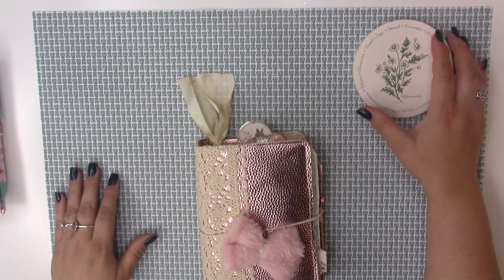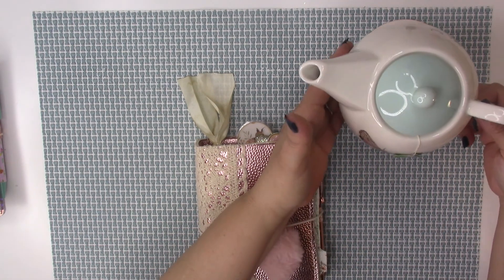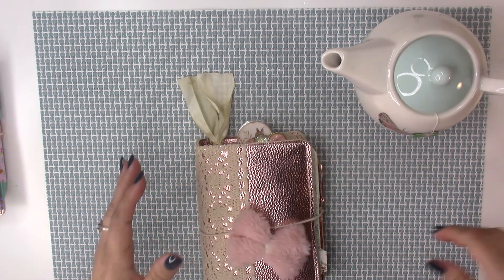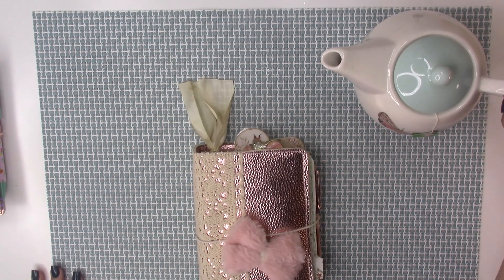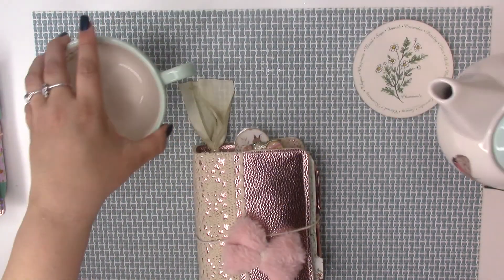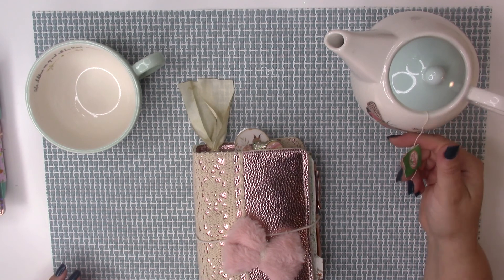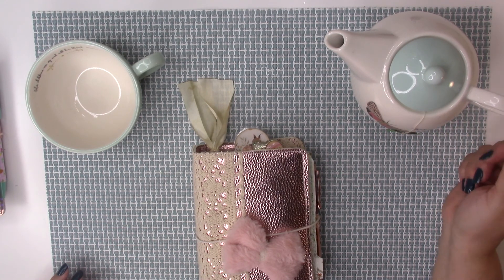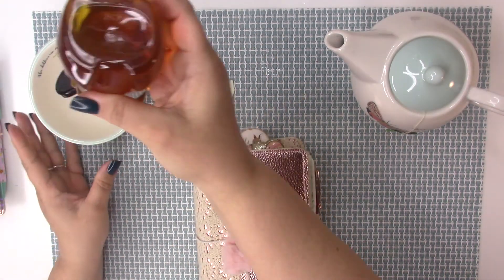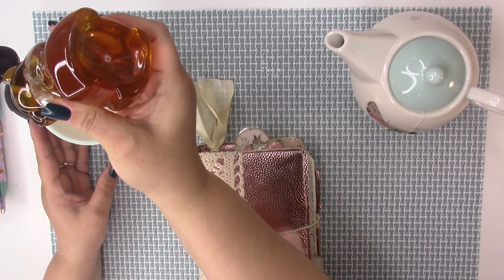I collect tea cups and teapots — I'm in a tea club — so this is it. You put the green tea in your little cup; I had the tea bag sitting in here with hot water. So what I'm going to do is make some here on the video — I'm going to add honey.